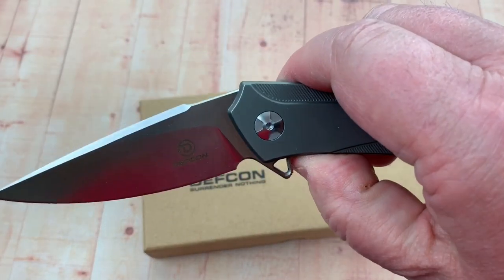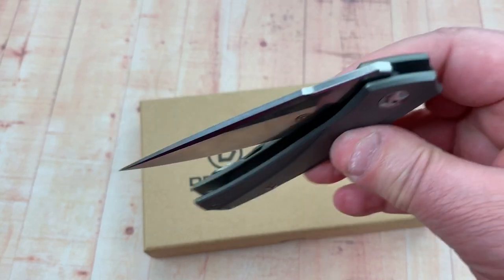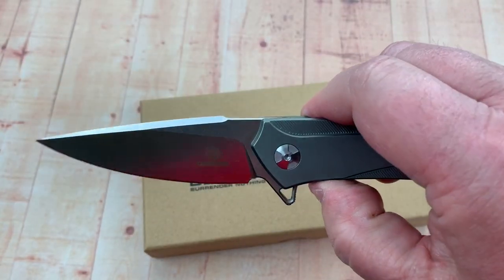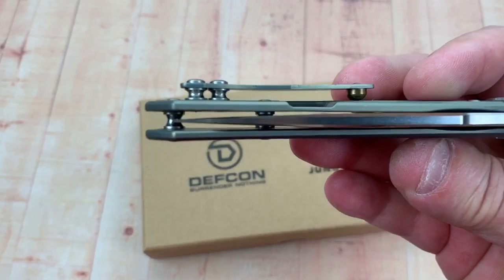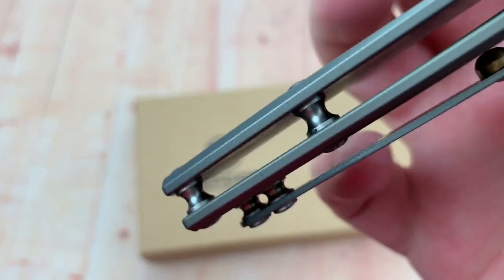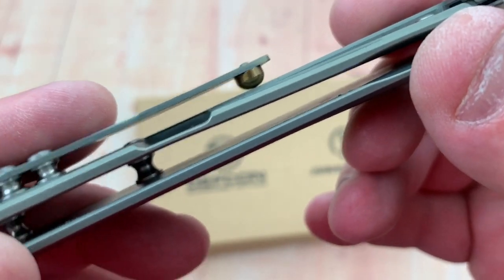I really like this one. Over the detent ball and here we go — it's not a real free-drop; I haven't done anything to adjust the pivot. Click — yeah, pretty solid open. There are your standoffs, spacers, whatever you want to call them, and there's your pocket clip in titanium.